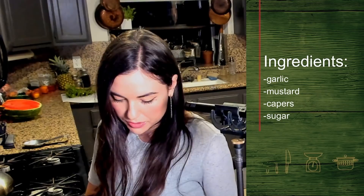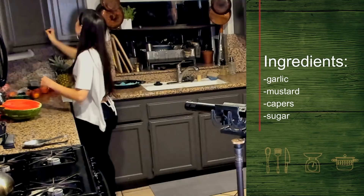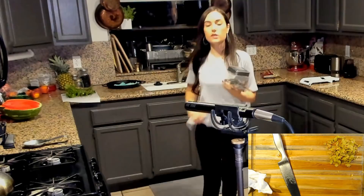Now I'm just going to get everything we need: garlic, mustard, capers, brown sugar. Here's a little tip for you. If you're on the fence about capers and you want to experiment more, or if you don't like capers, you might change your mind. These are the only capers I recommend ever using for cooking — salted capers.